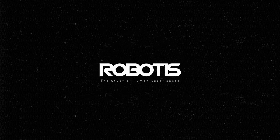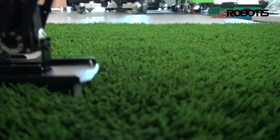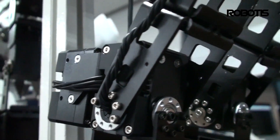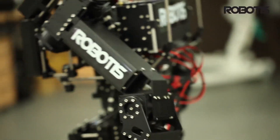Hello, this is Jonathan with Robotics, and today I'll be talking to you about Robotics' Dynamixel brand of precision robotics actuators. Dynamixels are Robotics' premier product, a complete all-in-one actuation solution specifically designed for use in robotics applications.